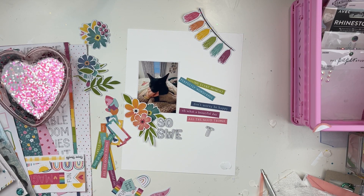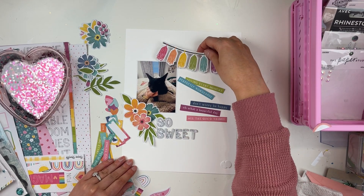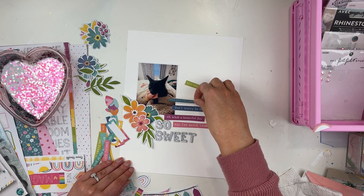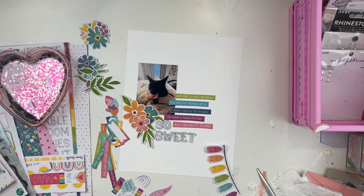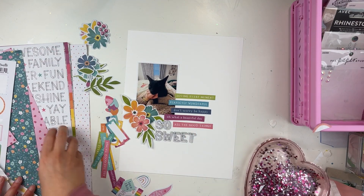Oh, there's a squirrel — I was wondering what Remy was looking at out the window! The squirrel is either burying nuts or taking them out of the ground from our garden. I saw something moving and Remy was getting really excited. Anyway, back to the layout — you can see I'm trying so many different variations here.